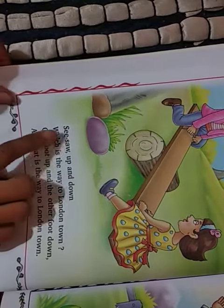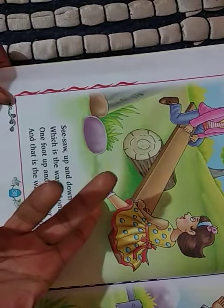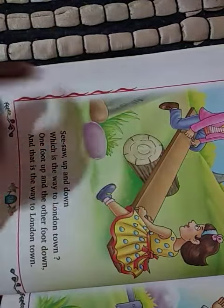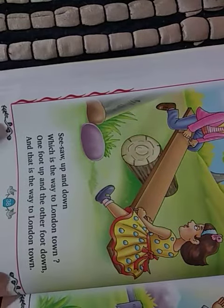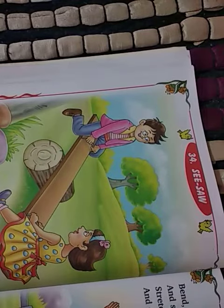Again — see-saw, up and down, which is the way to London town? One foot up and the other foot down. And that is the way to London town. Thank you. Thank you for watching and giving your precious time. Please do subscribe if you have not yet subscribed.